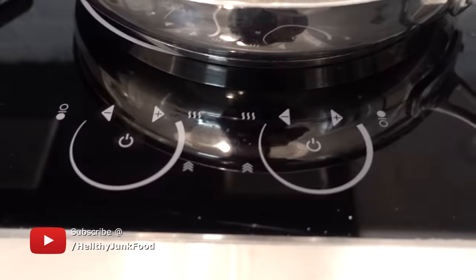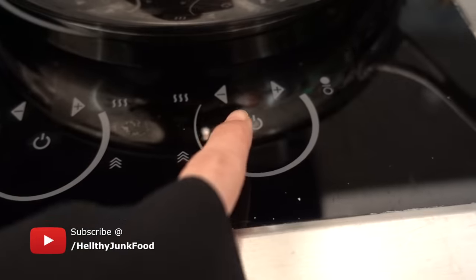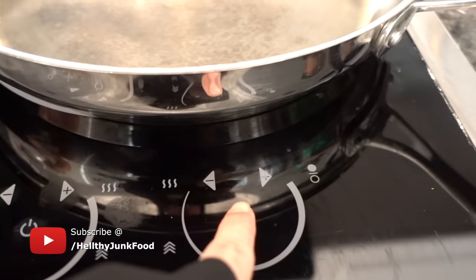Our vacation continues in Florida — we might actually just live here. Make sure it has a good kitchen; it's important. JP, where'd you go? JP? Hello? You just disappeared. Alright, so I'm going to preheat this — it's an induction stove top, which I don't know how to use, so let's just start pressing.